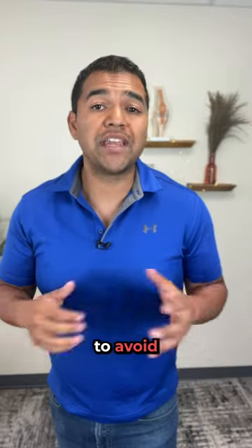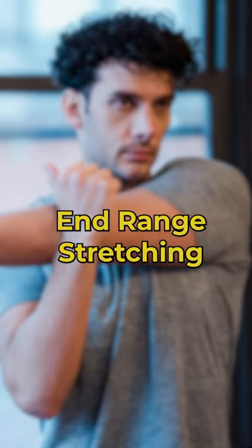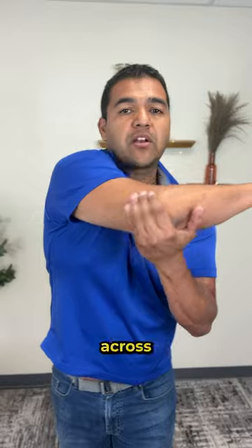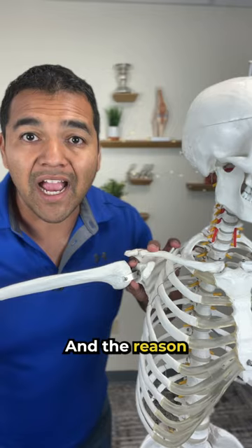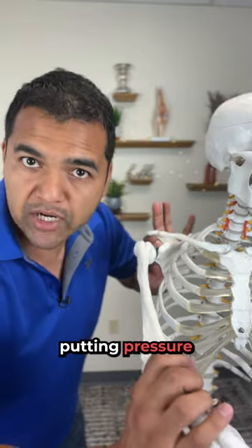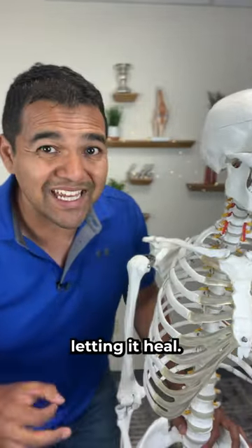Here are three exercises to avoid if you have a torn shoulder labrum. One is in-range aggressive stretching — moving your arm all the way across like this, all the way up and back, or leaning against the wall and turning backwards like this. The reason is that when you stretch all the way across, you're putting pressure on the labrum and could potentially be pulling it away from the bone and not letting it heal.